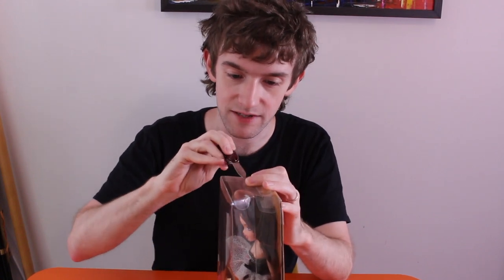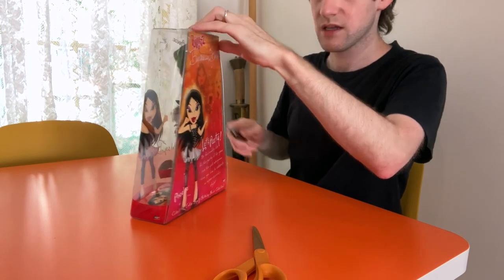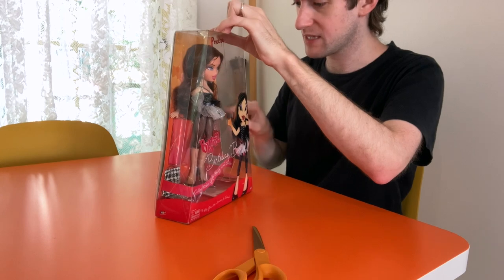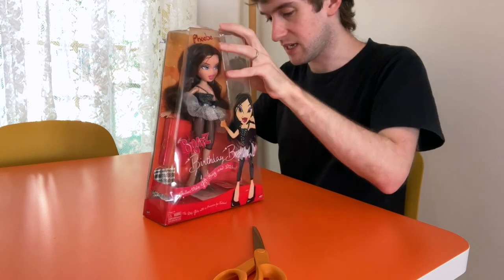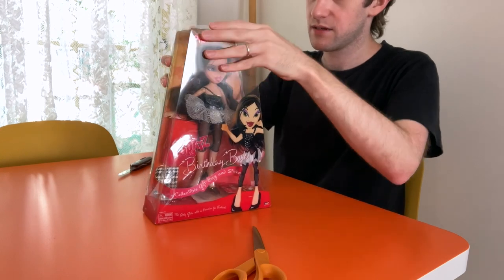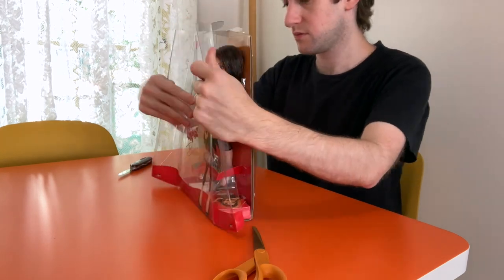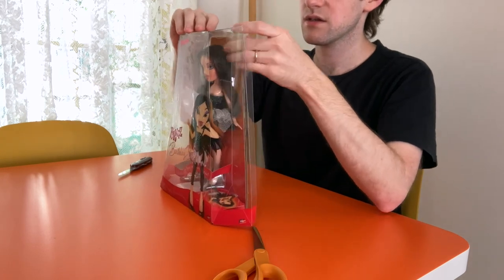I've got my trusty little Reader's Digest pocket knife here. I think from memory you just cut all of the little plastic circle sticker tabs and then it should all just come away. I should have taken you through the box actually — I don't remember how to do this, but it's pretty simple.